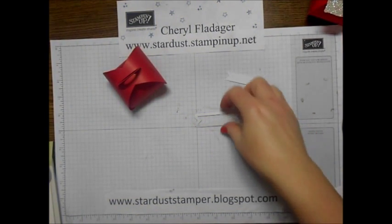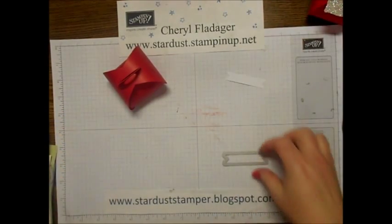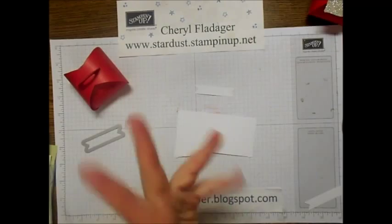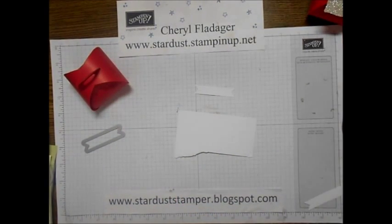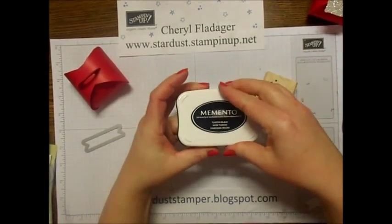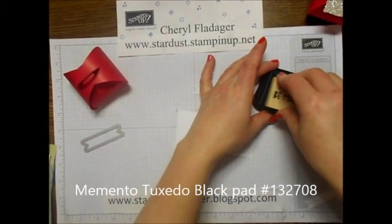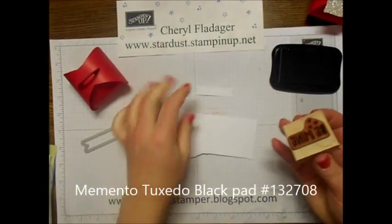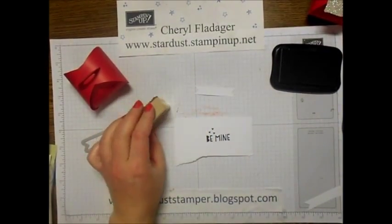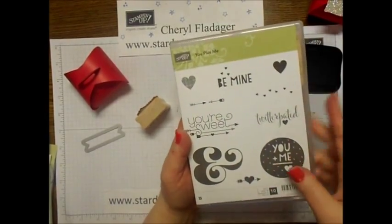I always like to do it ahead of time because it makes the video a little bit shorter, but I will go ahead and show you what I did. If we need to, I will run it through the Big Shot. I went ahead and used the Tuxedo Black Memento ink - I really like this ink, it is just really nice. Then I used the 'Be Mine' stamp, which is also from the same set.